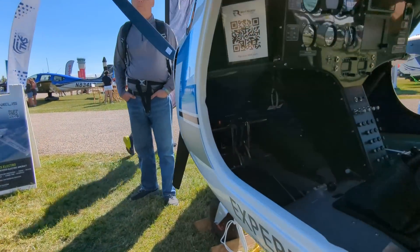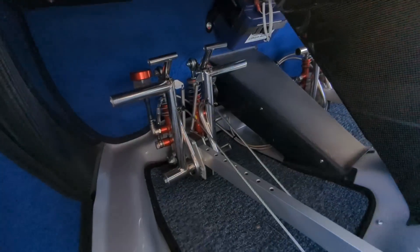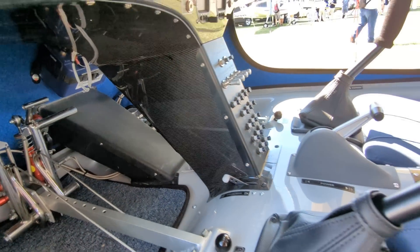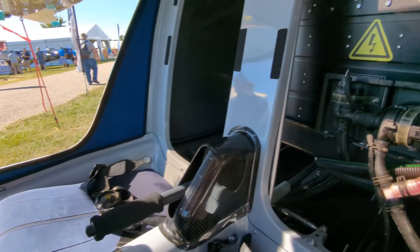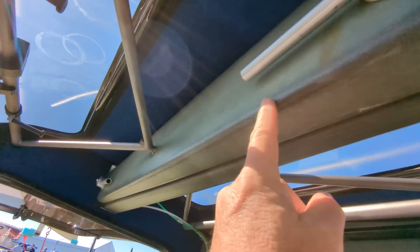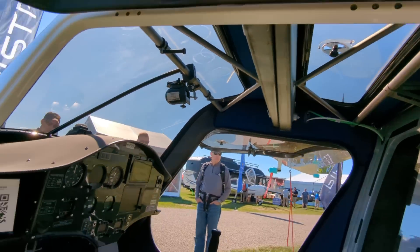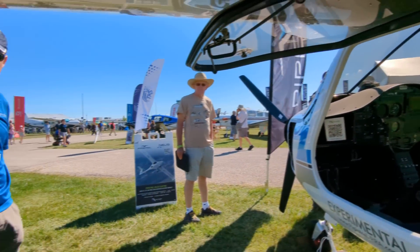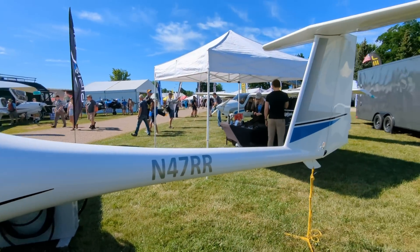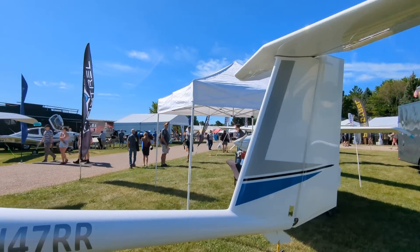Of course, there's a fixed-pitch propeller. Just beautiful build quality on this — adjustable rudder pedals for training, glider-style spars, so it looks like you can pull the wings off real easy for storage. Super clean carbon fiber design, T-tail construction.